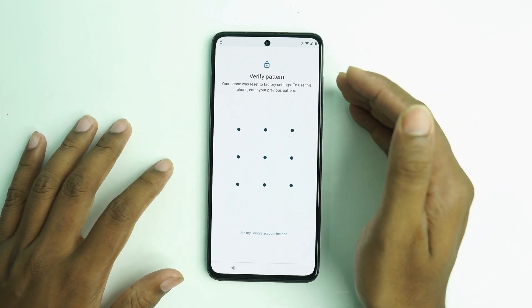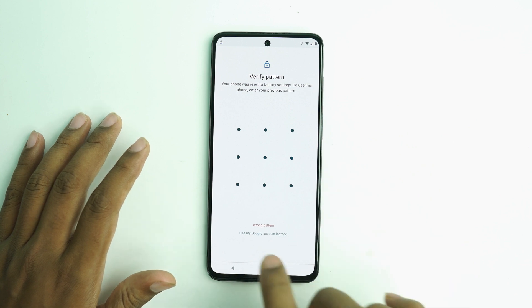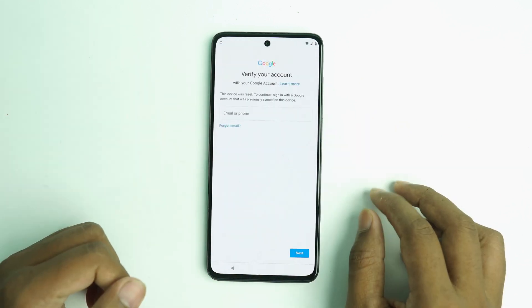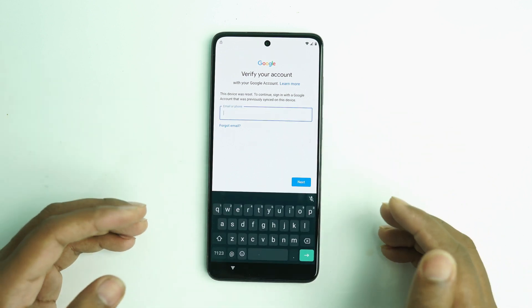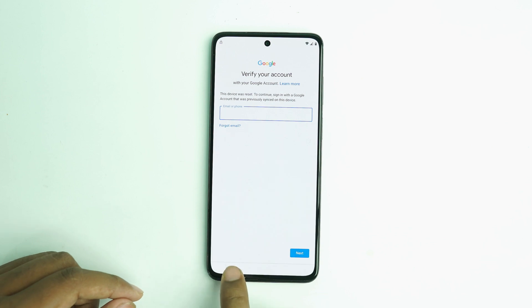Alright, so there is a pattern lock asking — but if you forget the pattern lock and you also forget the Google account lock, this is a Google account lock. Now we are going to bypass it.